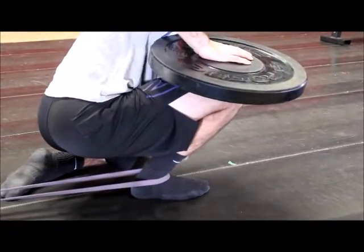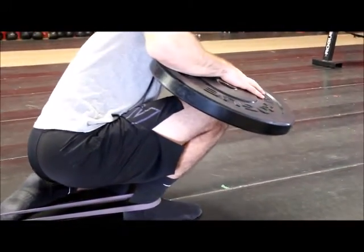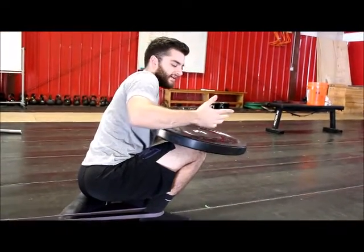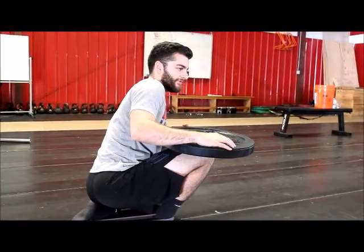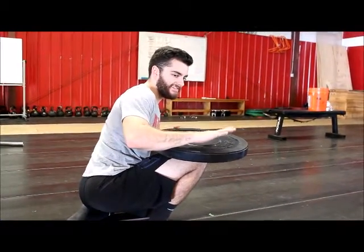Keep your heel down and just let that weight sink your knee over your toe. Sit here, make sure you keep your heel down, and kind of rock into it. How much weight you use depends on how good your dorsiflexion already is — if it's not very good, use a little less weight. We're not trying to tear anything; it should be a nice, easy stretch.